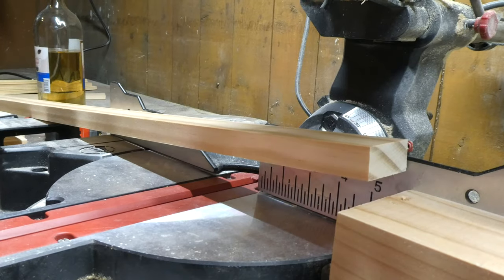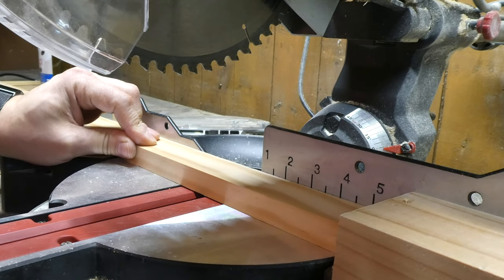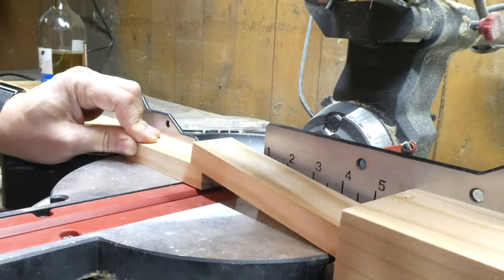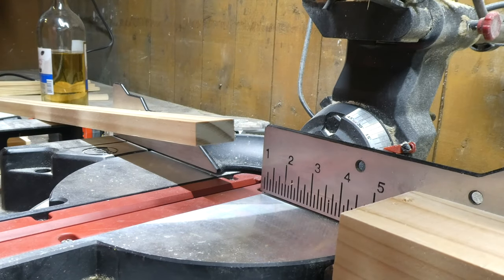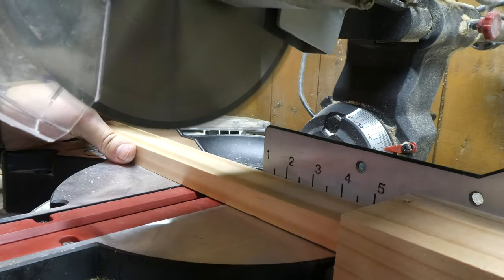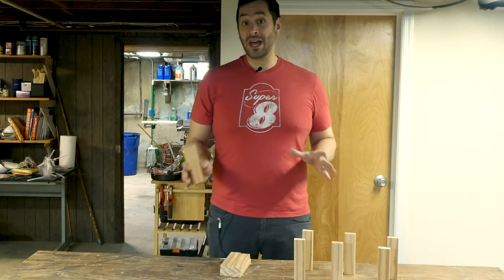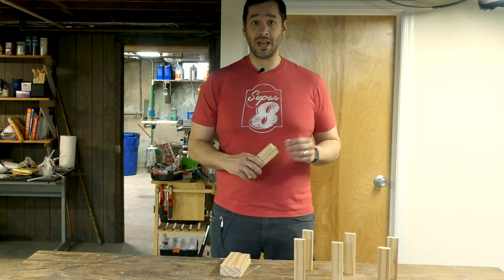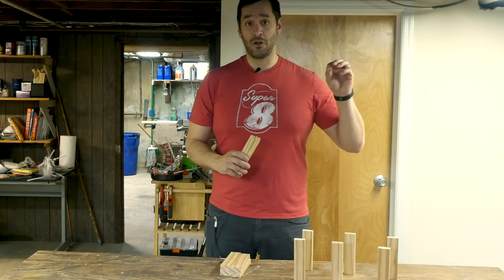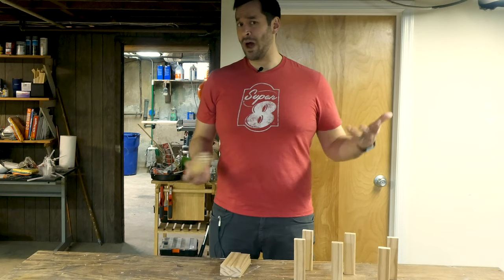Once the measurements were made, it was time to start chopping wood. I wanted to use what I had on hand, so this was made up of 1x2 and 1x8 pine boards. Since I had a lot of cuts that were the same size, I used a scrap 2x4 to act as a block so I could easily pound out all my cuts without having to measure each time. This was a huge time saver. So I only had enough wood on hand to create a three-bottle wine rack.